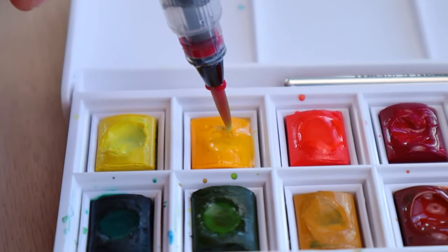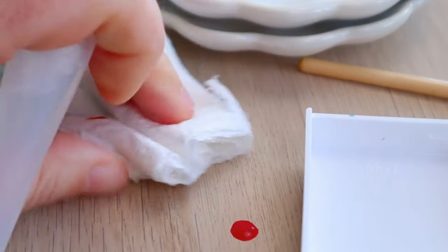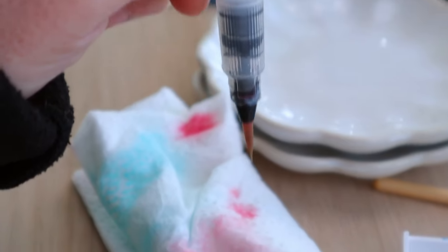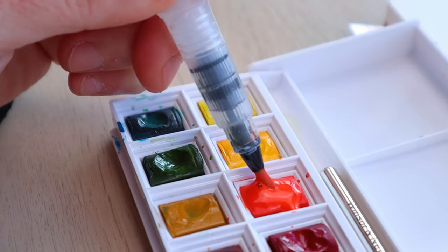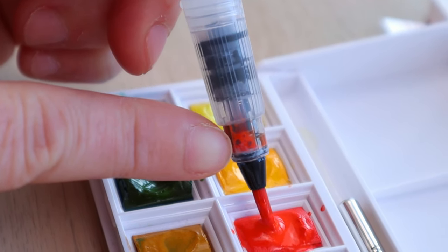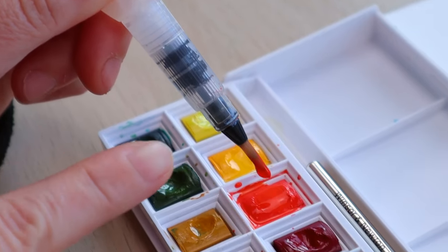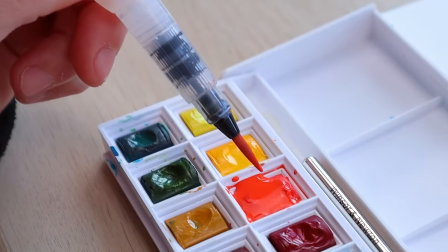Here's one of the biggest mistakes I used to make — and still make if I'm not careful, just did it a couple of minutes ago. That's contaminating my water with paint. It is such a major waste of paint and completely defeats the purpose of only carrying the water pen with you, because then you need to wash the whole thing and replace the water and start all over. When you squeeze water to activate your paint and then release the belly pressure, it sucks the paint right inside. Your whole water tank becomes contaminated. To prevent this, make sure to release the pressure only when you're far away from any paint.